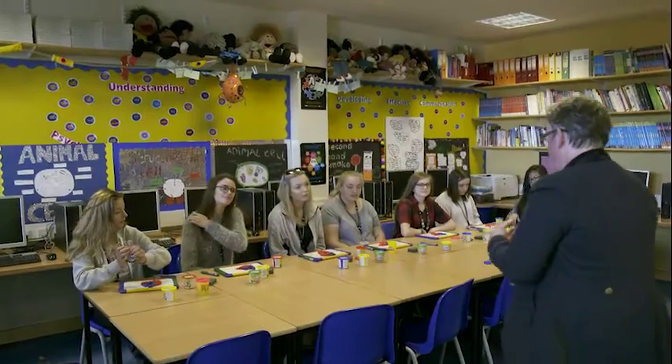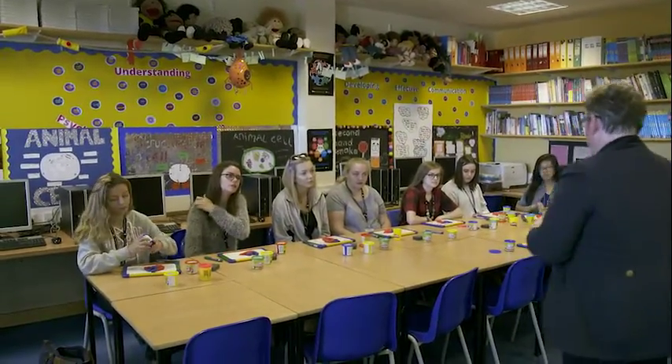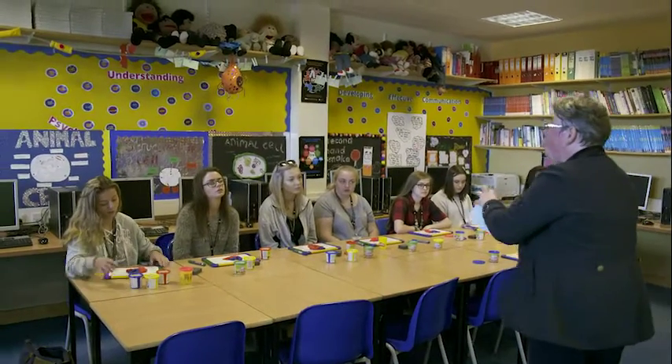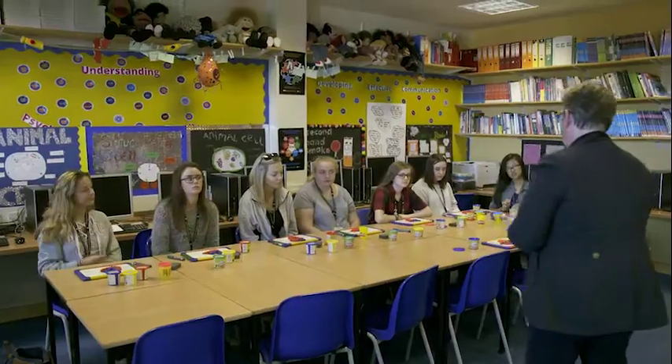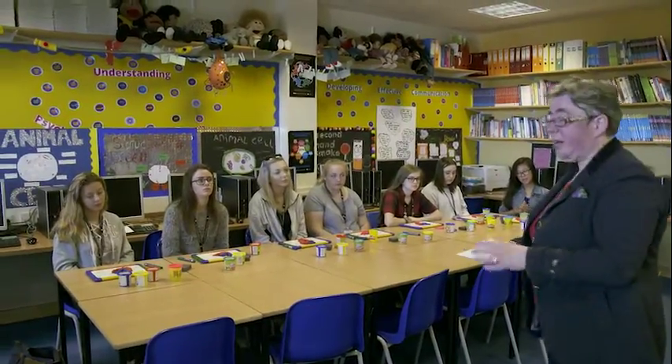What they like is the commentary. When we're doing the heart, I say to them, for example, 'the atrium — it's the largest room in the Roman house.' So they've got this hook. What's really important for my students is that they can visualise something that they can then link back to what they've got to understand.